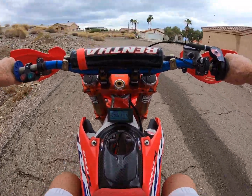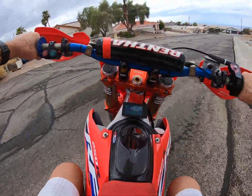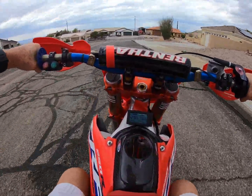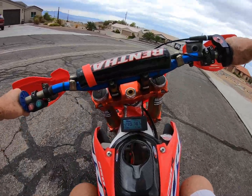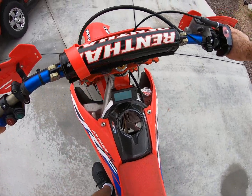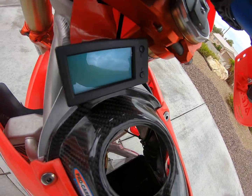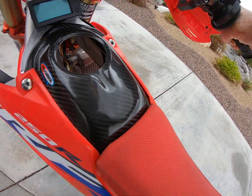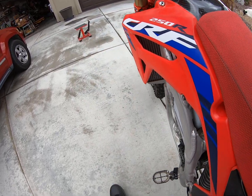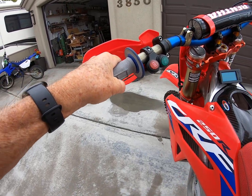Got a dry few minutes here. We made it to Lake Havasu. Still got the front end up at 200 amps — really damn good. The Honda is a higher bike, can't get my leg all the way over very easily — I'm a short guy. Anyway, good ride.